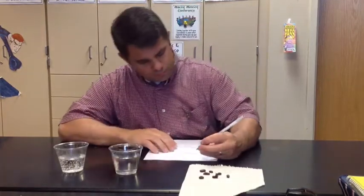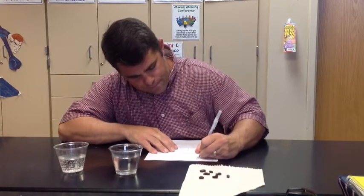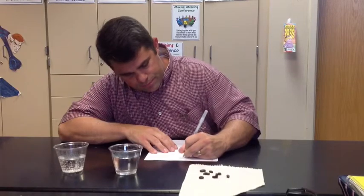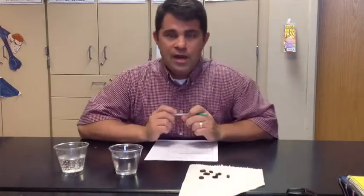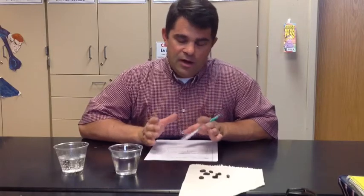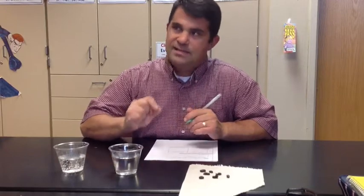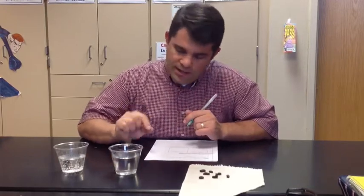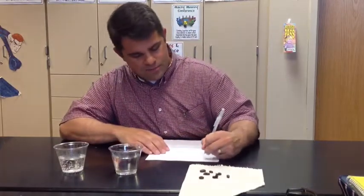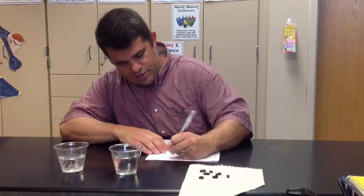Number two: observe what happens. If you think nothing happens, wait for about 30 seconds and observe it — really get some detail out of it. Tell me what is going on, what it looks like. So step two is: observe what happens, wait 30 seconds.